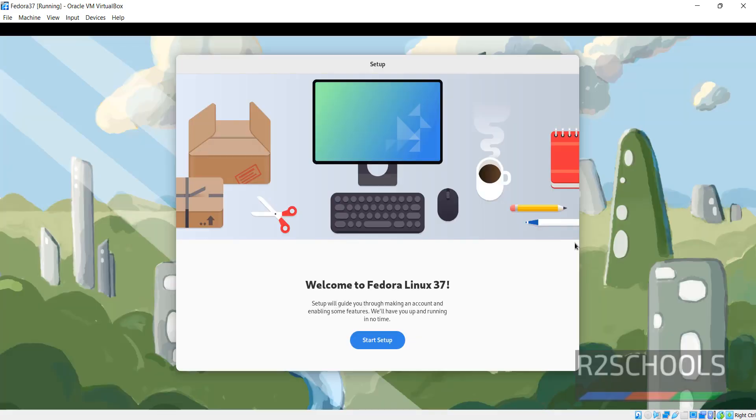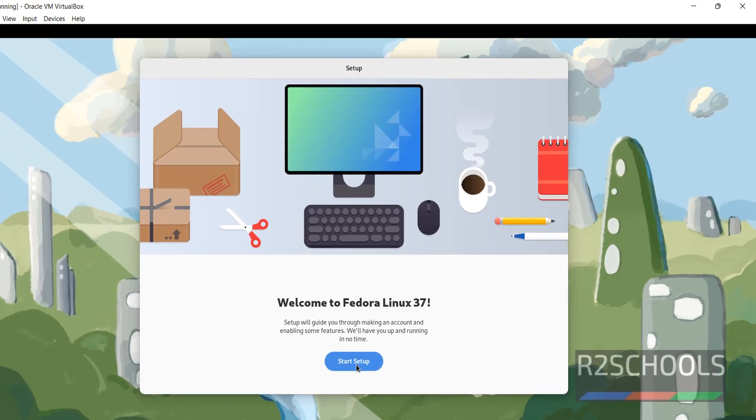Click on Finish Installation. I have shut down and started the machine — not rebooted. Click on Start Setup.